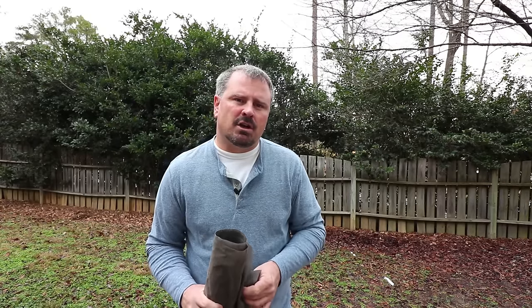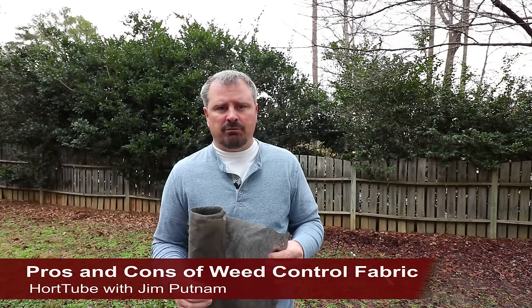Welcome to Hort Tube where we talk all things gardening. My name is Jim Putnam and today I'm going to talk about the pros and cons of using weed control fabric.